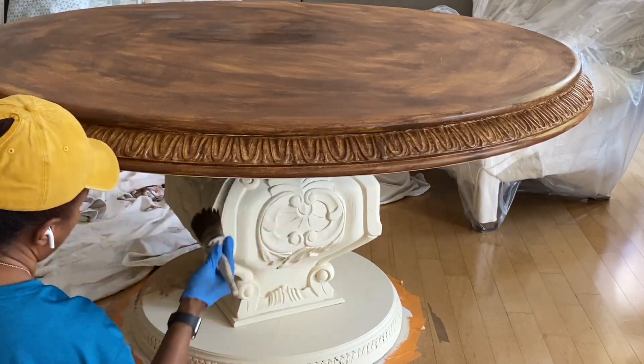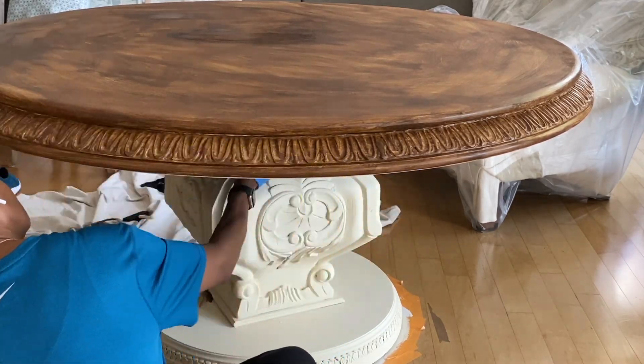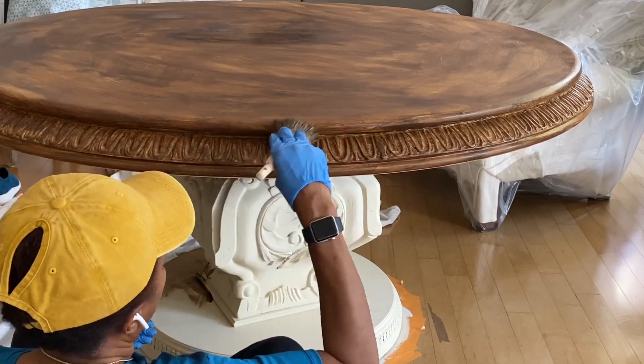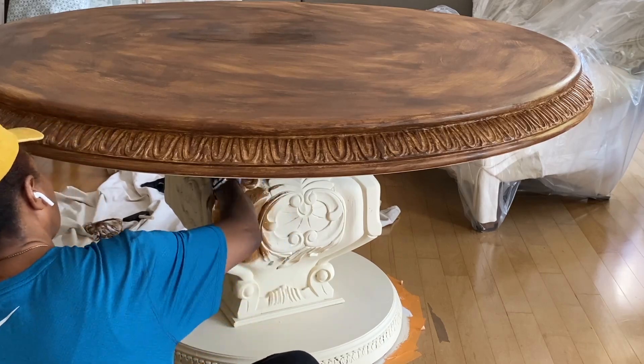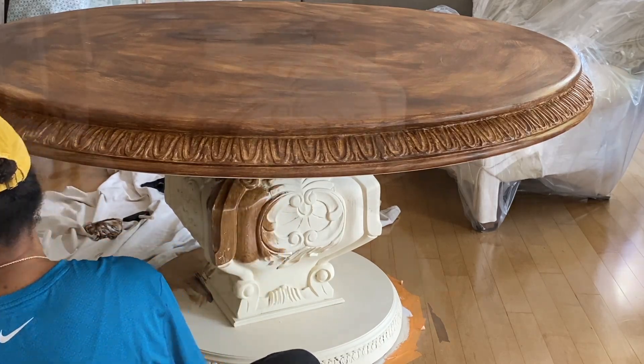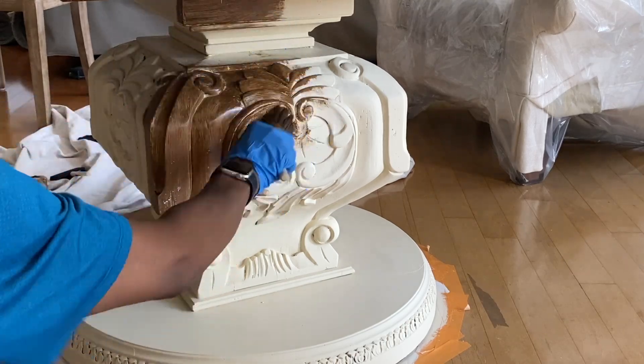I love this chalk brush. It is a brush that's actually made to use with chalk paint. It's a thick brush, maybe about two inches in diameter, and it allows you to really put that paint on there and get it inside of the grooves without using multiple coats of paint.